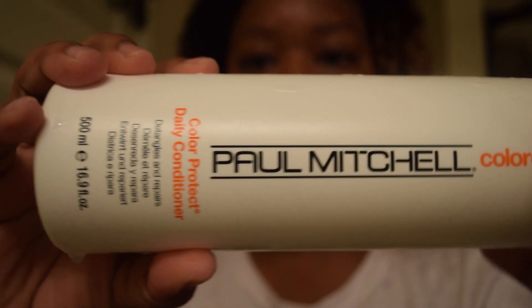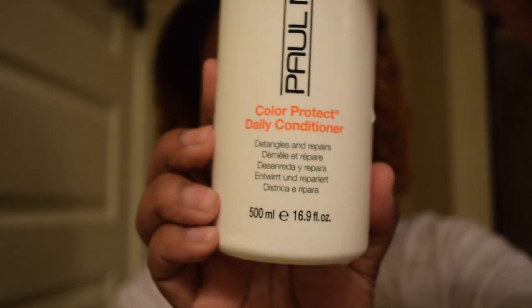Once I rinse that out, I switch to Paul Mitchell's Color Conditioning Conditioner and I let that sit in my hair for about two to three minutes. I don't put it on my scalp because of the oily scalp factor. I think this conditioner works really well — I don't have any issues with it. I try a lot of different conditioners just because I tend to color my hair very frequently and I don't want my hair to dry out. So I tend to stick with color-protecting conditioners.